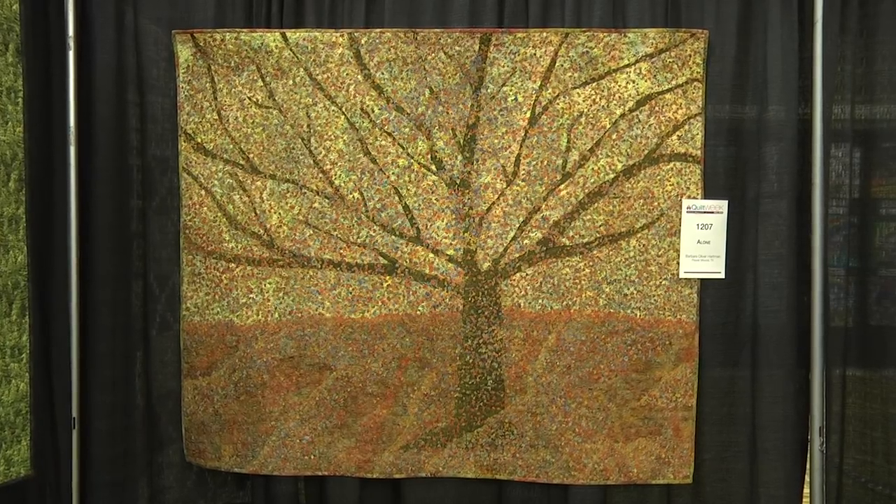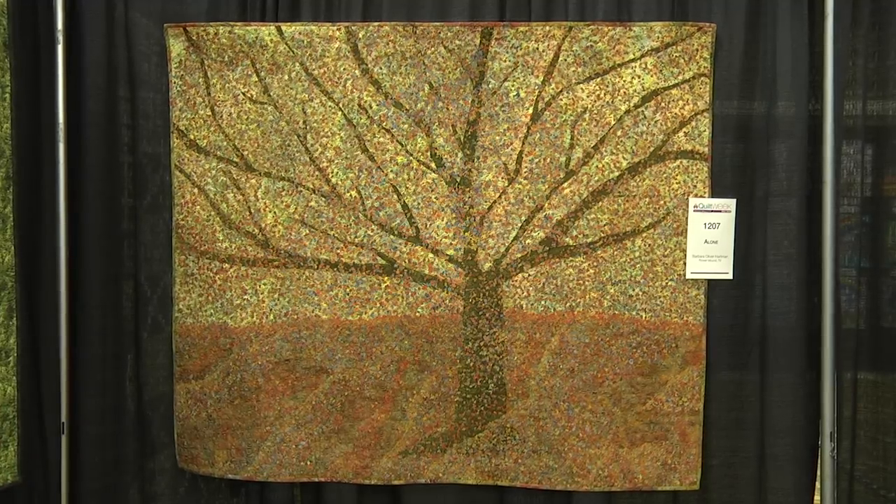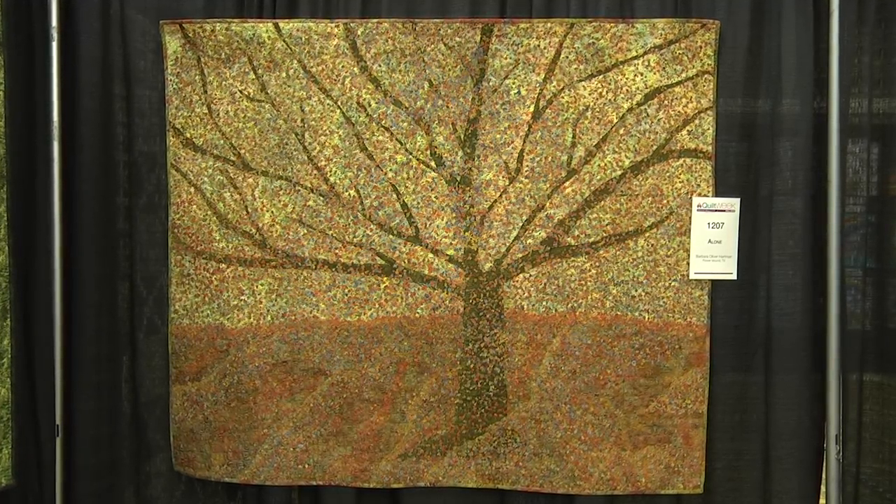I'm here at AQS Quilt Week Fall Paducah with Barbara Oliver Hartman. Barbara entered two quilts in the show, both were juried in, and one was a prize winner. This second quilt is in the wall quilts pictorial sponsored by Tin Lizzy category, and I'm intrigued with her technique and thought people out there might like to know about it too.